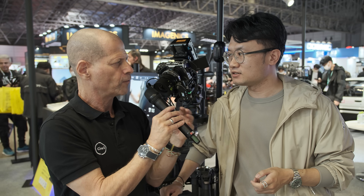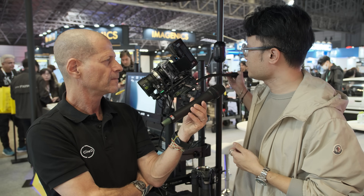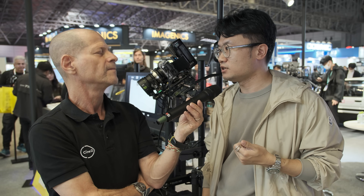Where will the system get power from? We can use many battery power solutions. As you can see right now we're using our battery plate here. In the future, you can use even NPF batteries — we have a power solution for that as well.